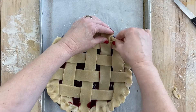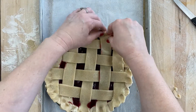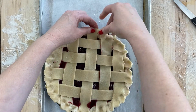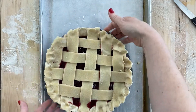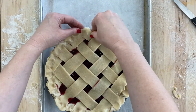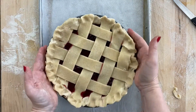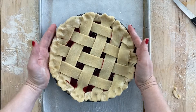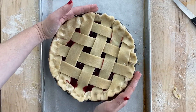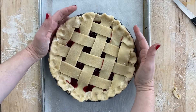Little by little. This corner is kind of a mess. Now we have sealed our edges. I just keep making sure that it's all inside the pie plate because from experience, anytime I've had it hanging over, it does not go well.